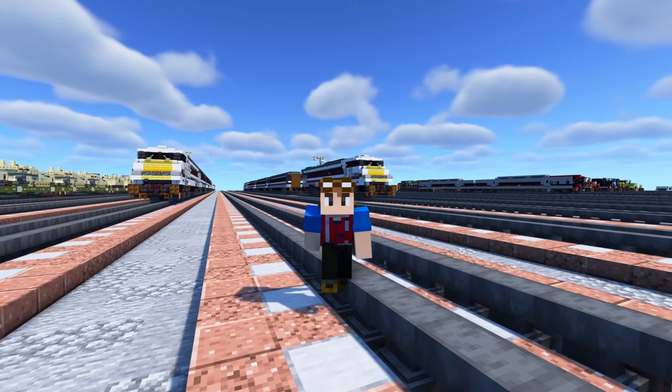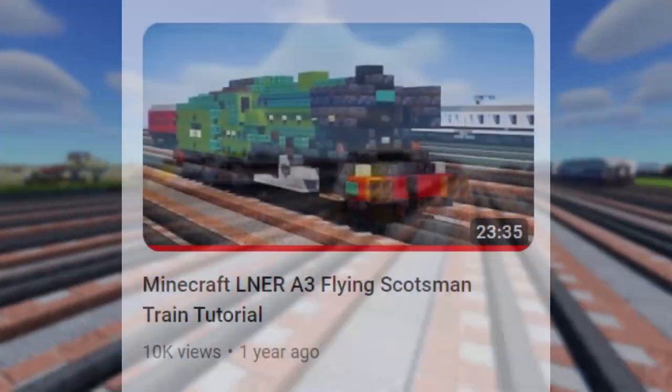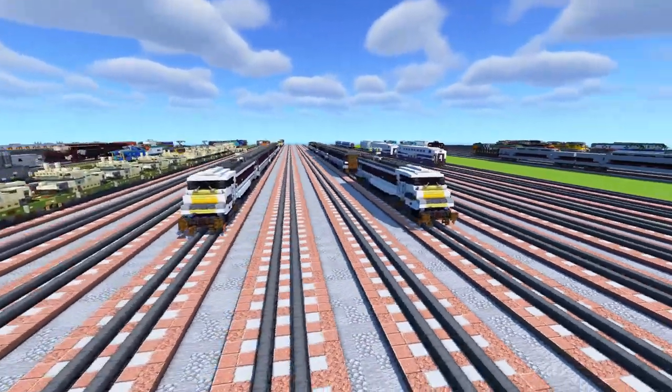What's up guys, it's Crafty Fox and today we're going to be building a British train. I don't think we've done a tutorial on a British train in over a year. The last one was Flying Scotsman, but today we're going to be building the LNER 225, and this is in the brand new livery.